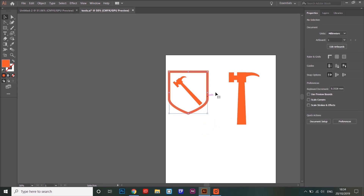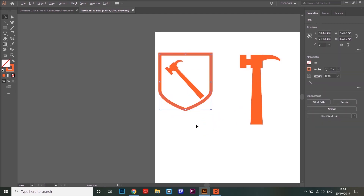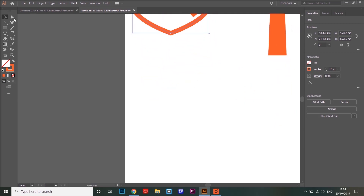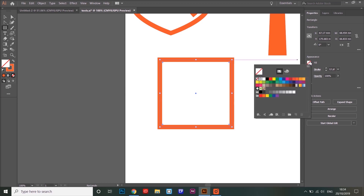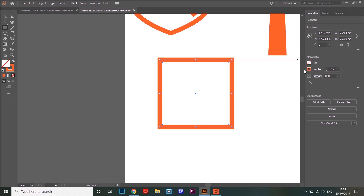Let's have a look at doing the shield shape. This shield that I put around the tools is simply made up of a rectangle, but the rectangle has no fill color — I've switched that off — and I've just set the stroke to the color I need and made it a bit wider.